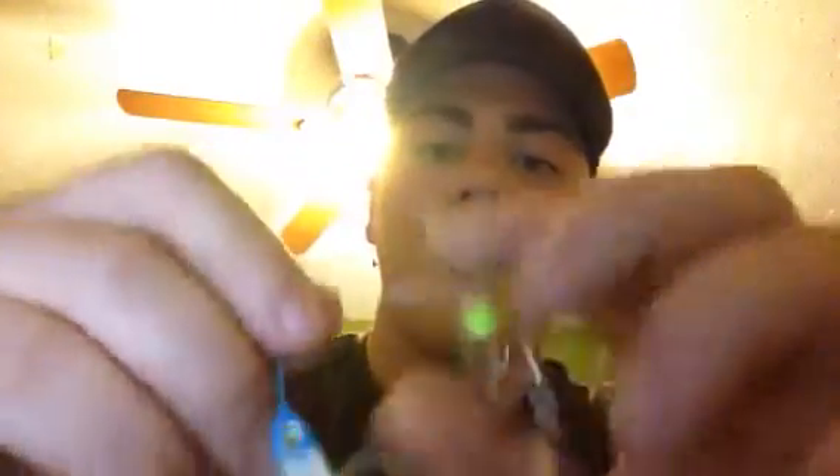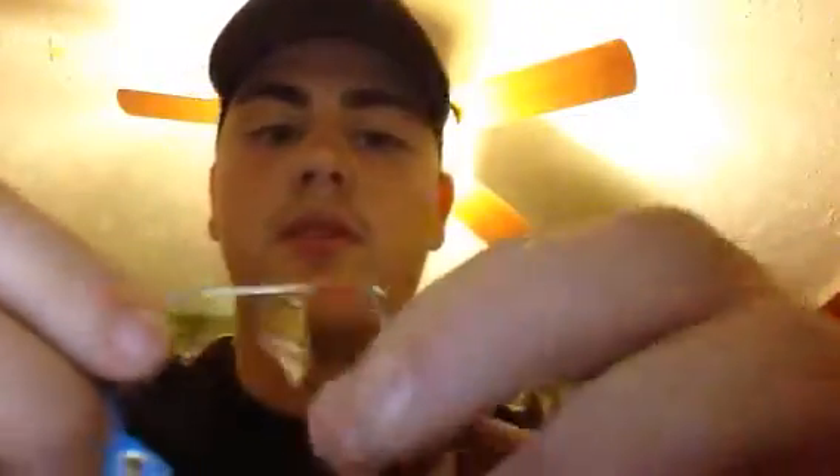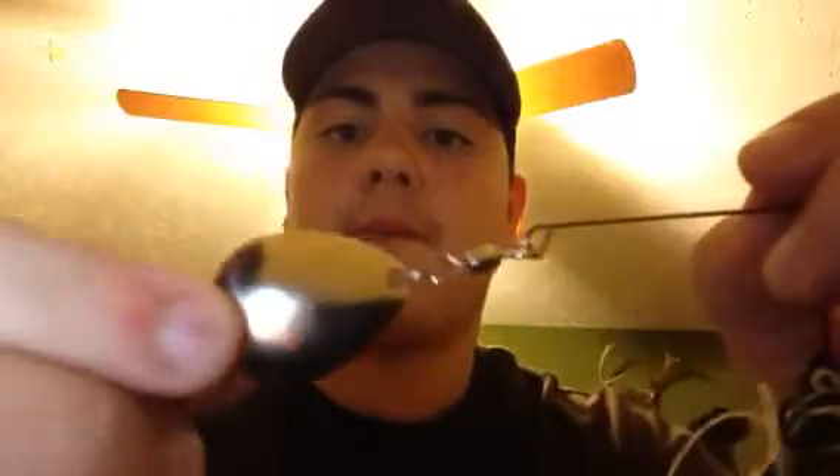I'll show you kind of what they are a little bit. This is a willow leaf spinnerbait. We're going to talk about the safety pin kind today. This one is called a willow leaf. This one is called a Colorado blade — kind of looks like a circle. And I have an Indiana blade but I can't seem to find it right now.